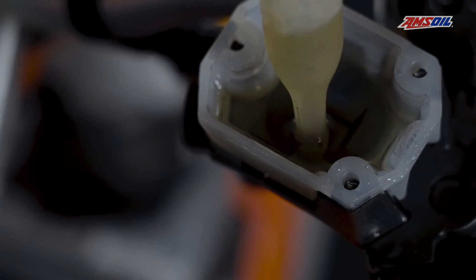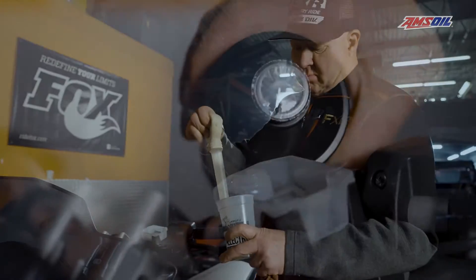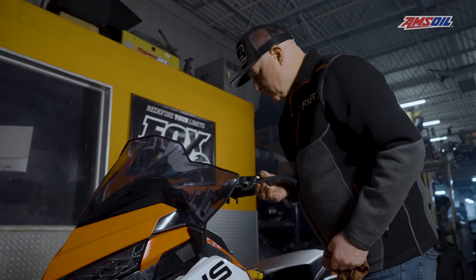Pull that off, use a baster or a syringe to suck out the old fluid, then add the new fluid. Follow your service manual to bleed and properly flush the brake system. Follow those procedures carefully.